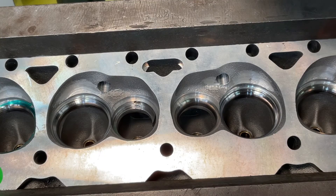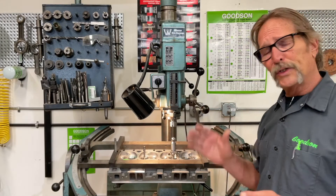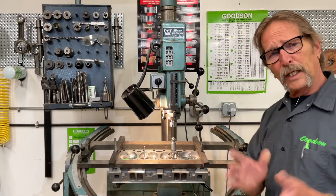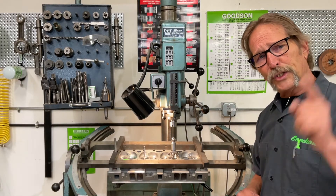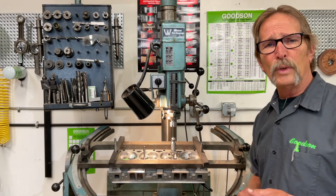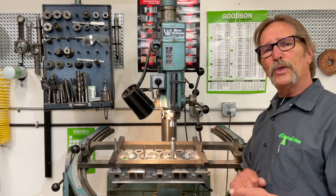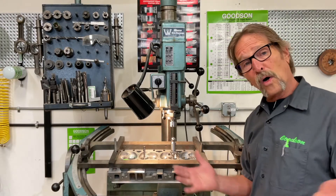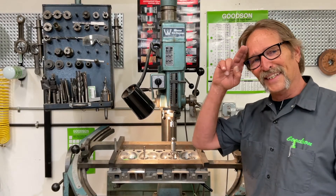The new Saber-Tooth series of 3D fast-cut multi-angle seat cutting blades from Goodson Tools and Supplies — we've got the new Saber-Tooth cutter tips on the shelf right now. We're out in the marketplace, we're listening to you, and we're trying to deliver new, innovative, and better products all the time. Thank you for viewing today. You can call us at 1-800-533-8010 or visit us at goodson.com. Thanks for watching — we'll see you next time.